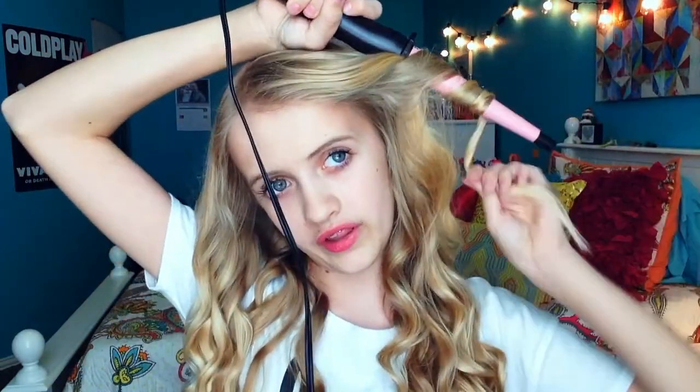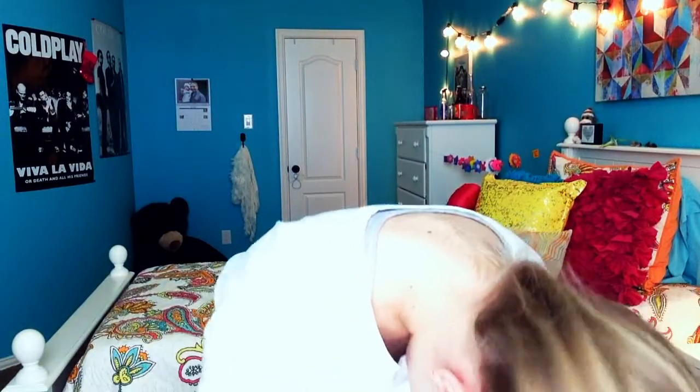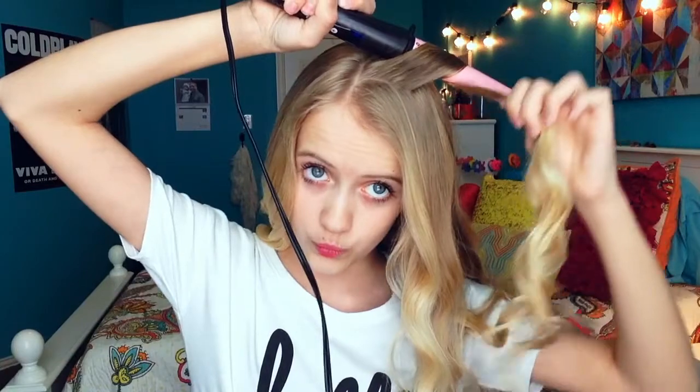And there you go! You can go back, take sections that you don't really like, and re-curl them. Then take your clip out, grab your hair, and flip your head. What I like to do — you see how the curls fall and there's not much volume near the roots — I like to take a section from up there and curl it really close to my head, then release it. See how it gives a little more volume up there? I do that all around my whole head.